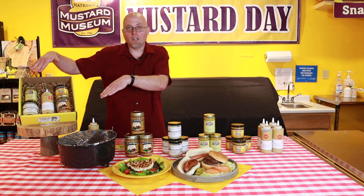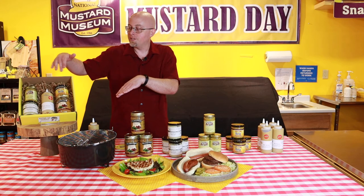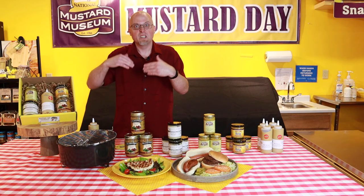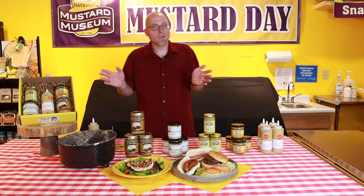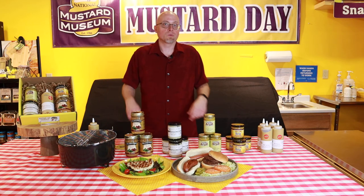This is available on our website or come to our gift shop. It's a great sampling of mustard that you can take home yourself, or if you have a mustard lover in your world who wants to cook out, it's a great gift for them as well.